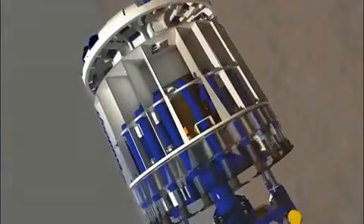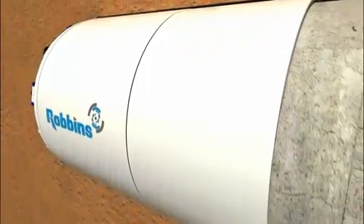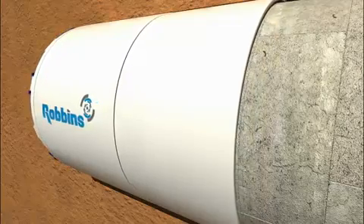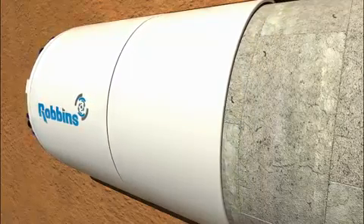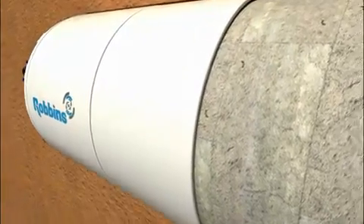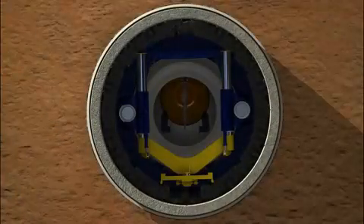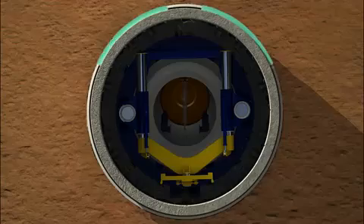Proper support of the tunnel walls as the TBM advances is critical to the safe construction of a tunnel heading. As the machine bores, temporary gaps form naturally between the soft ground and the tunnel lining. The boring process also creates a risk of settlement and upheaval at the surface. To stabilize the soil and fill gaps, the process of backfilling is used.